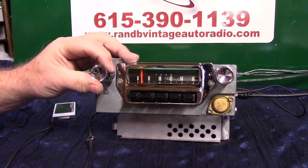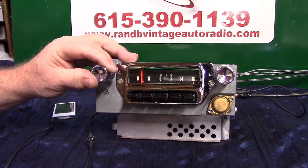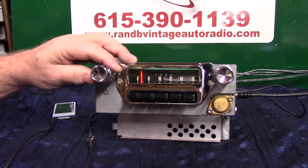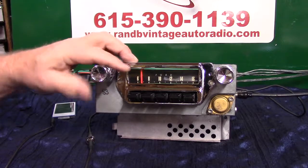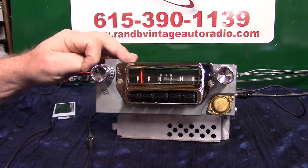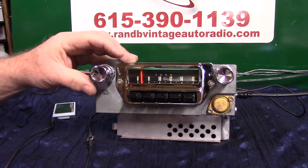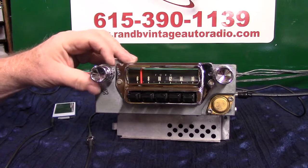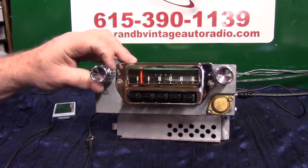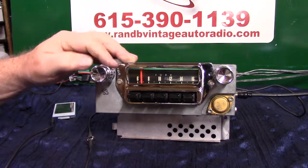Now if you hook up two speakers you'll have balance built in your tone control, and you'll have fader. To get to fader mode, go wide open treble, wide open bass, then back to center. Go twice clockwise on your tone control — one, two. That controls your rear and front speakers. Balance it out, stop, let it beep, and you're back on treble and bass. For balance, go counterclockwise — one, two — to adjust right side and left side. Balance it out where you can hear them all, let it beep, and you're back on treble and bass.